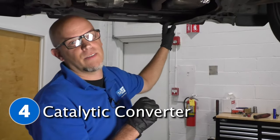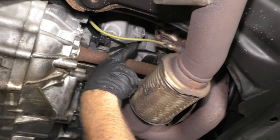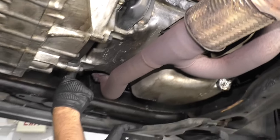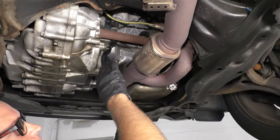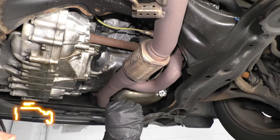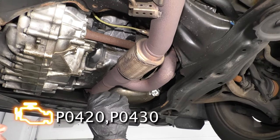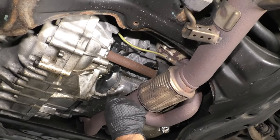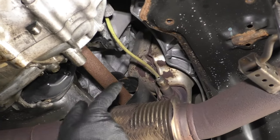Number four: the catalytic converters. Because this is the V6, you have one located right here in front of that O2 sensor and one in the front as well. When you have a bad catalytic converter, most likely the first thing you're going to notice is a check engine light with a P0420 or P0430 — that's basically the computer monitoring what the converter is doing, and if it's not performing its job properly, you're going to get that code.